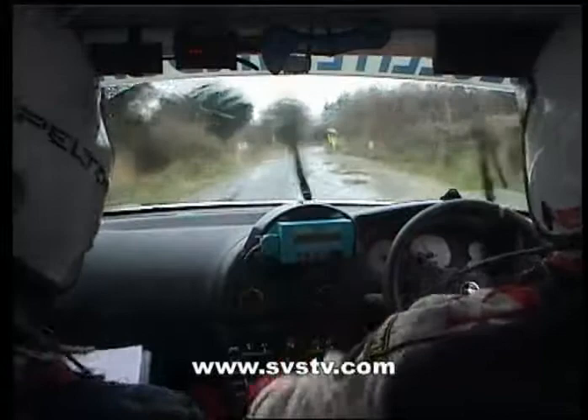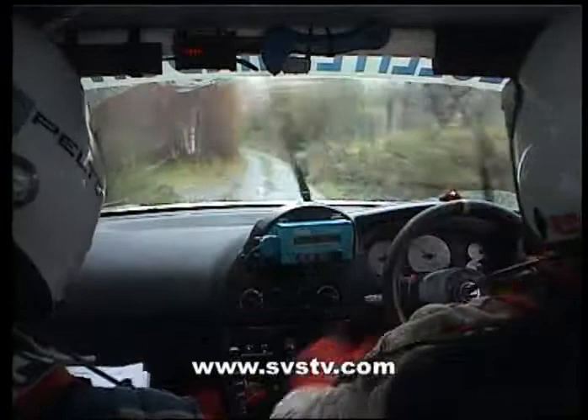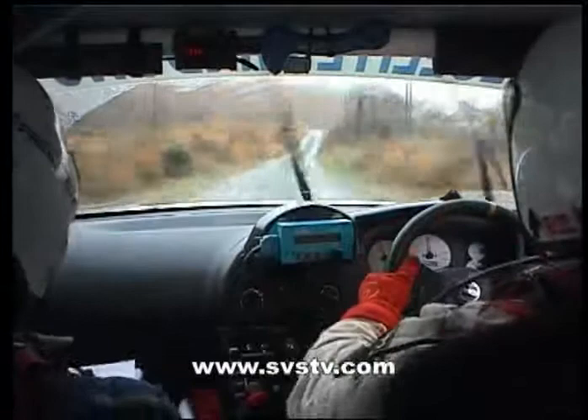Braking on the crest, slowing out for four right over crest, and two left, narrows, three left tightens, and caution over bad bumps and jump, and 80 over the bumps, and three right over crest.